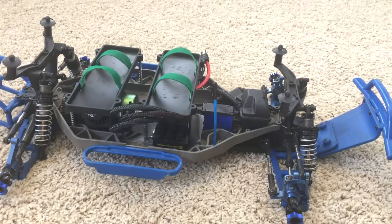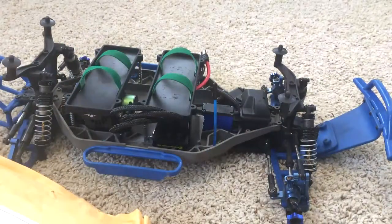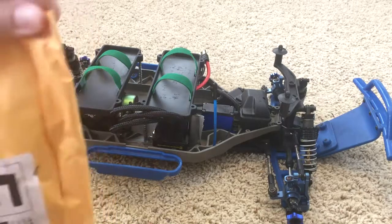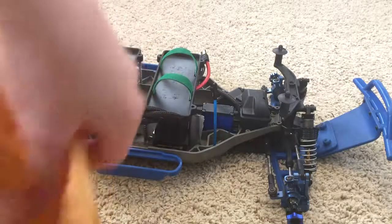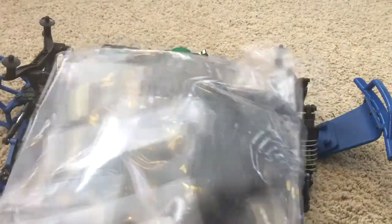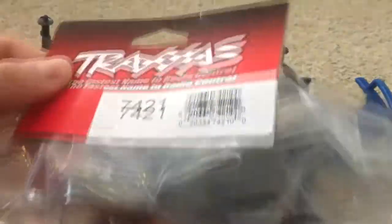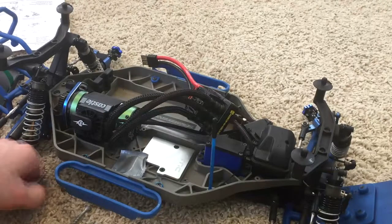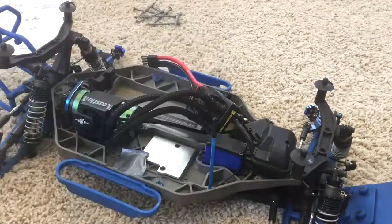What's up YouTube. I just ordered the Slash 4x4 LCG conversion — retail is $70, I got it for $48 including shipping on eBay. I just removed all the screws and the two battery mounts just for the sake of this video.